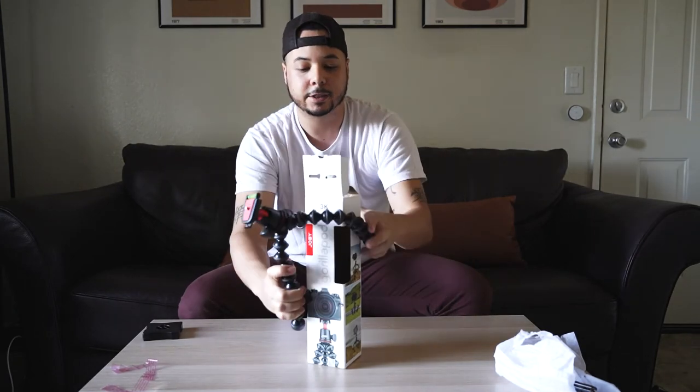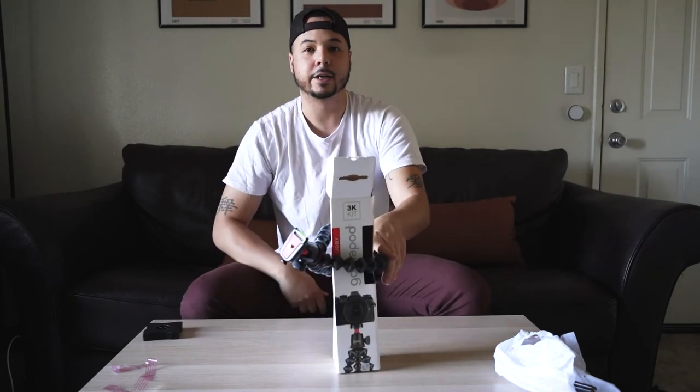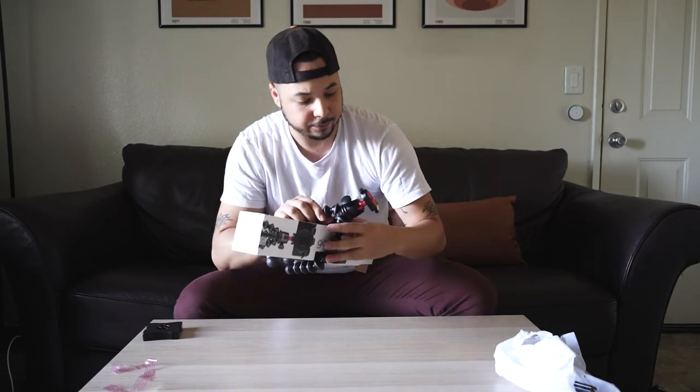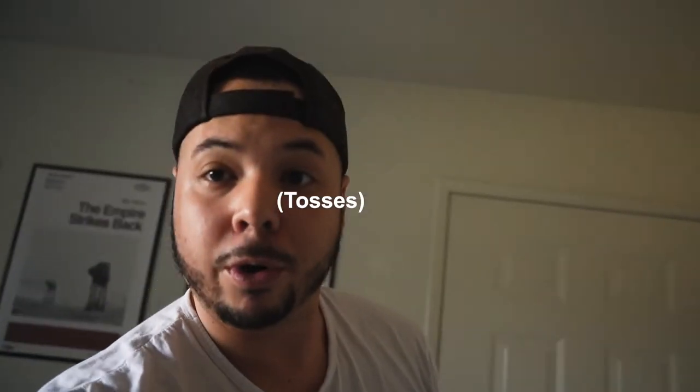All right, let's get weird with it — let's start wrapping this thing around objects and see how well it stands up. Got the camera on the tripod. Whoa — feeling pretty good about it. It really feels good in the hands. It feels natural; it's light. I've got my a7C on here.